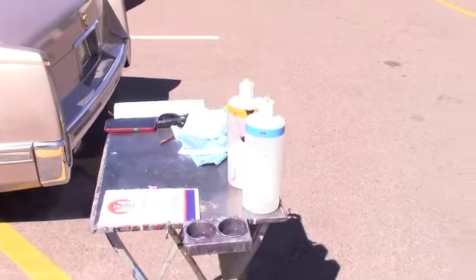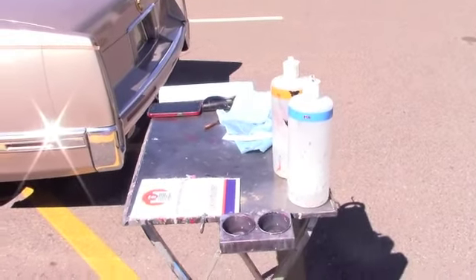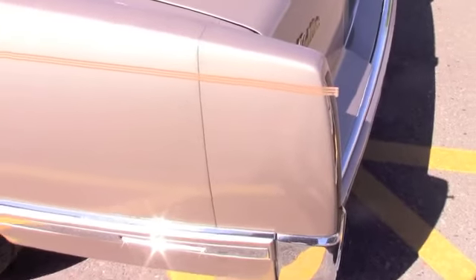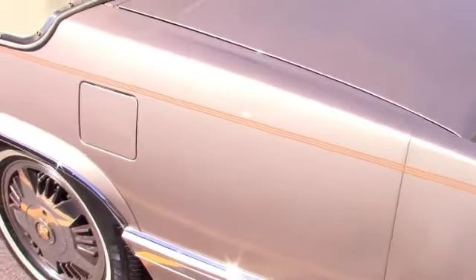It's time for the 1993 Cadillac to get its pinstripe. It doesn't take much paint to actually put the pinstripes on. Putting pinstripe on is actually pretty easy.